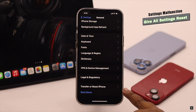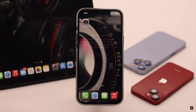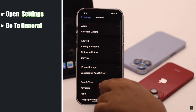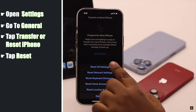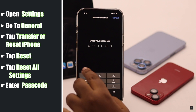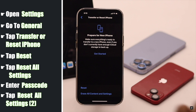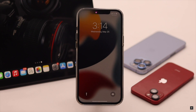Finally, this problem can happen due to some settings malfunction, so you can simply give it an all settings reset. To do that, open Settings, go to General, tap Transfer or Reset iPhone, tap Reset, tap Reset All Settings, enter your passcode if prompted, then tap Reset All Settings again. Your iPhone will restart and it will erase all customized settings, but don't worry — it won't erase photos, videos, contacts, or any of your personal contents.